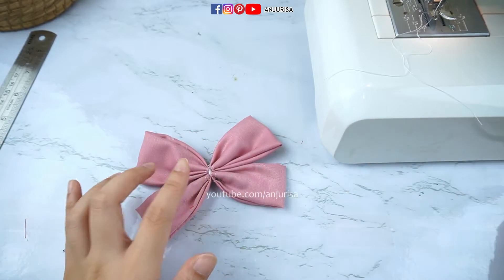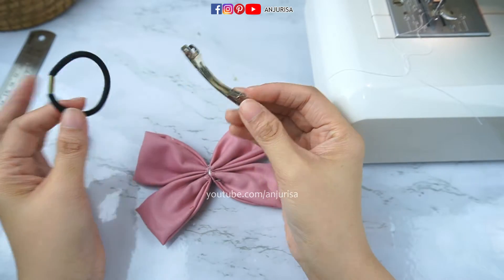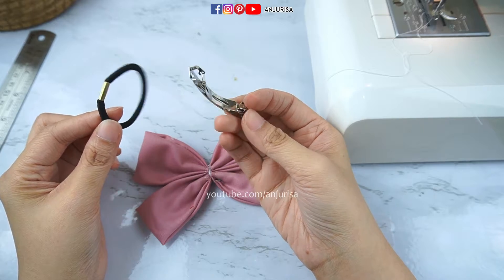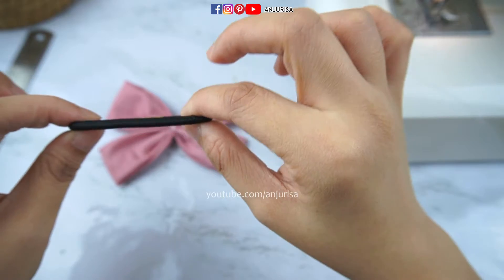I'm going to attach the hair tie or hair clip — you can use any hair accessory you want. I think I will use a hair tie for this hair bow, so attach the hair tie now.